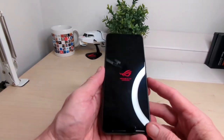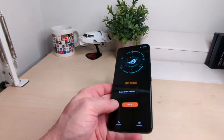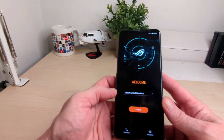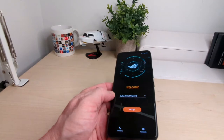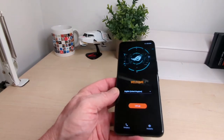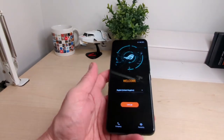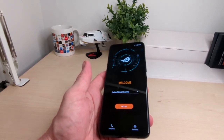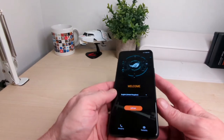You've got Snapdragon 888 Plus 5G, thermals with an AirActive cooler, and a 144Hz display by Samsung — which is cool. You've got audiophile grade dual front-facing stereo speakers, Air Trigger 5 with multiple inputs and full control, a 6000mAh battery, and flagship triple cameras. The setup looks really cool. It's built for gamers but we'll also check out the camera. You've got Android 11.